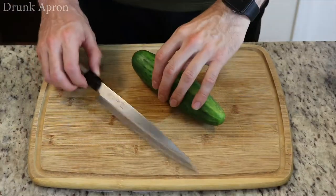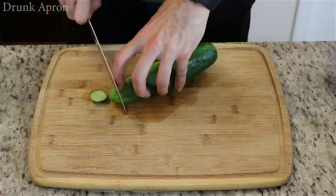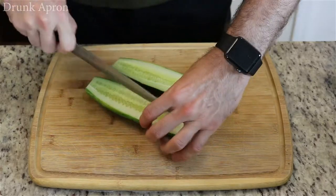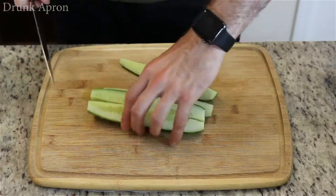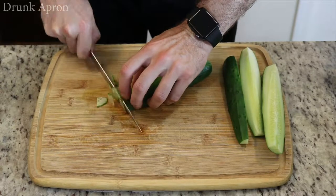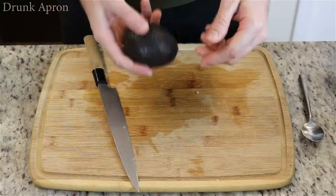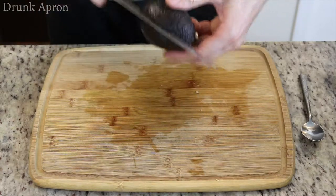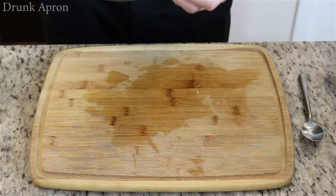Cucumber. Got a nice Haas avocado. This is optional — again, you can add whatever you want to this.